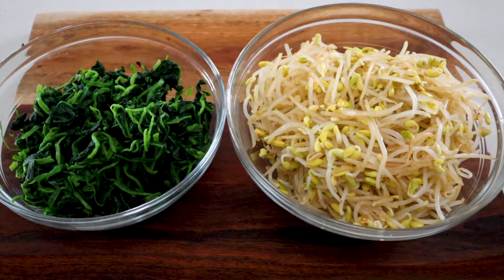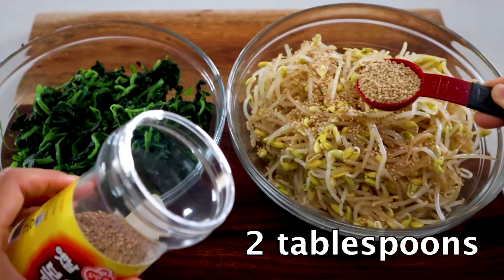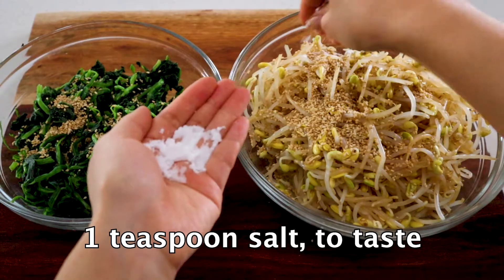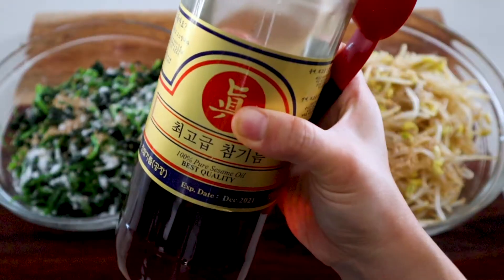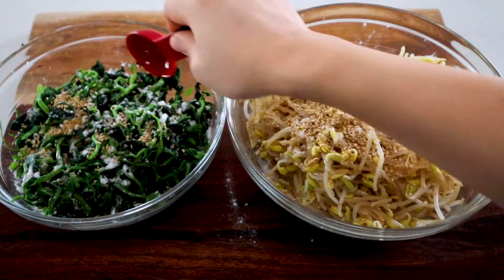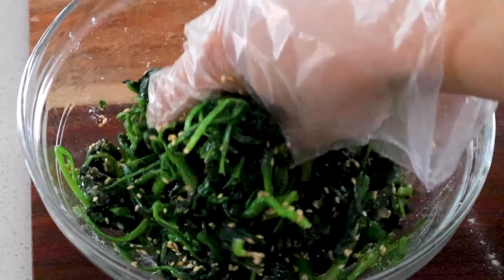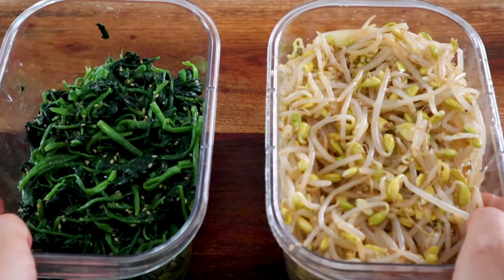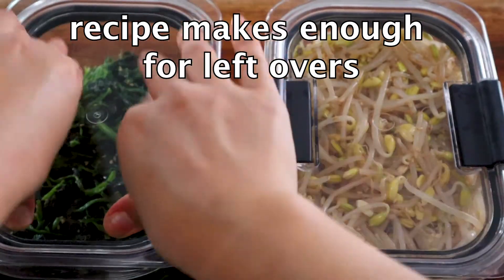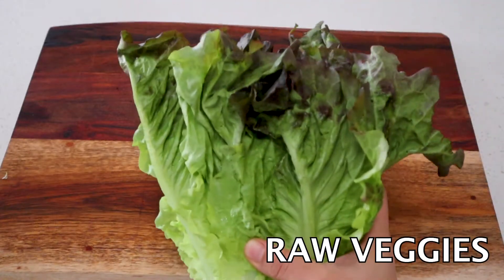Let's season our vegetables with toasted sesame seeds — it's gotta be toasted, otherwise you can't get the same flavor. Add two tablespoons for the soybean sprouts and one tablespoon for the spinach. Then add one teaspoon of salt to each bowl. Lastly, add two tablespoons of toasted sesame oil to each bowl. Get your hands in there and mix it up really well so every part of the vegetable is seasoned thoroughly. These last in the fridge in airtight containers for up to four to five days.